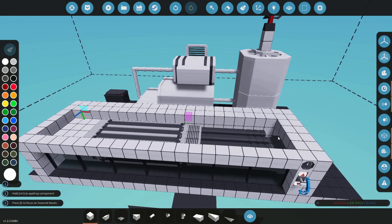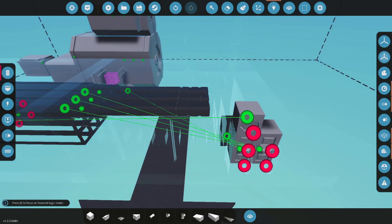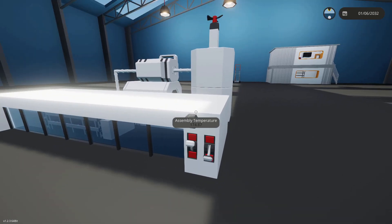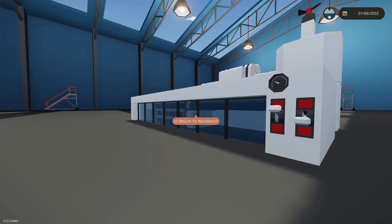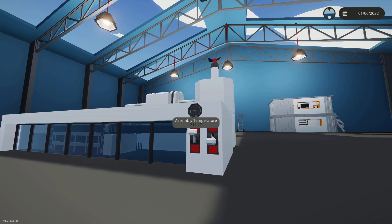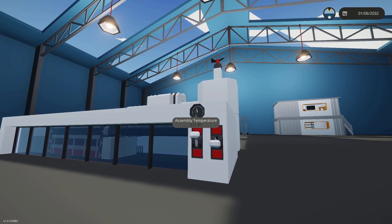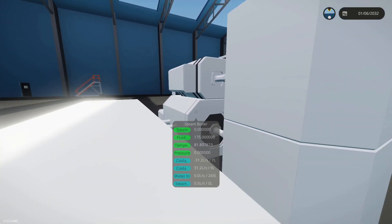I've got another throttle lever and I'm simply going to wire those up. Now when our assembly gains too much temperature, we can insert these rods a little bit. As you can see, that has halted the temperature increase — a little bit more and it's completely stopped. It will start losing temperature eventually, and that is how we regulate things.